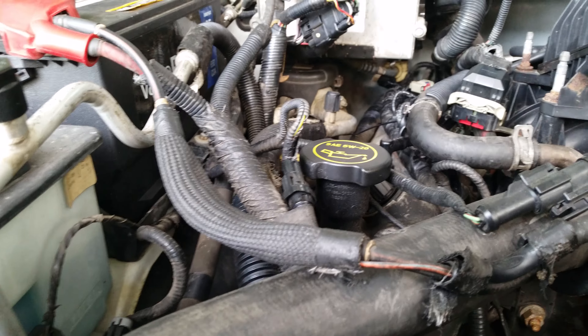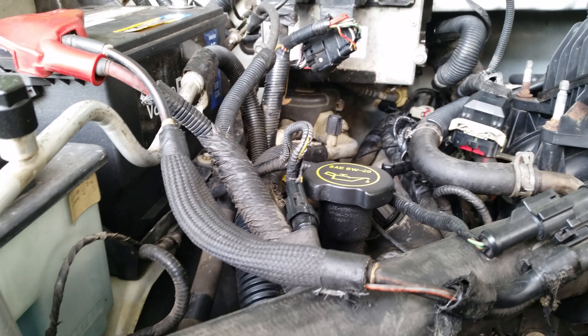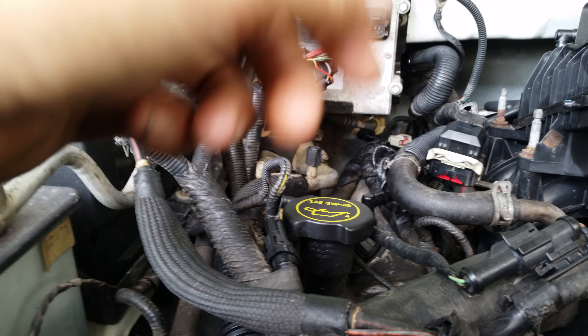2006 F-150 5.4 liter engine — my truck is pulling a P0304 with my little diagnostic tool. You can get one for 20 bucks. I suggest you pay the extra couple dollars to get one that does ABS also. That's what I wish I would have done — this one just does engine codes.